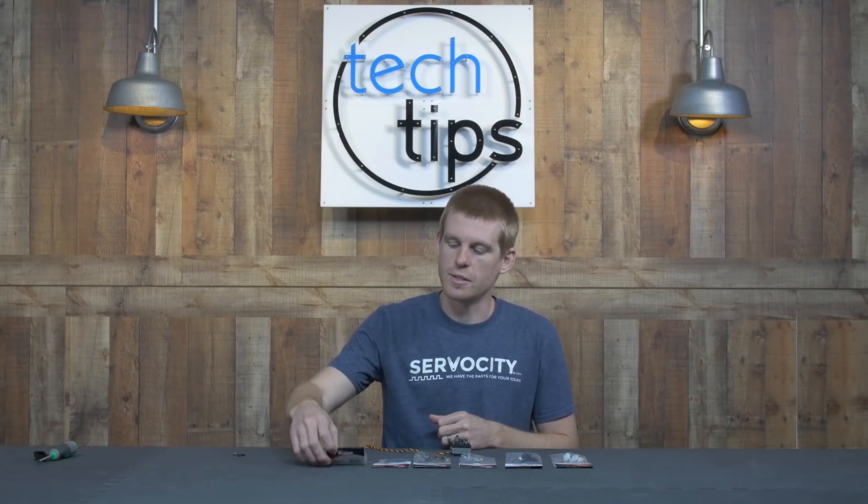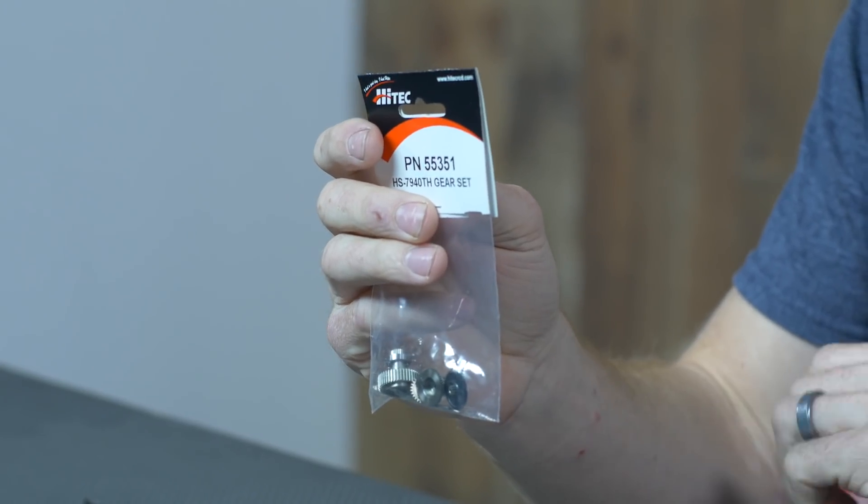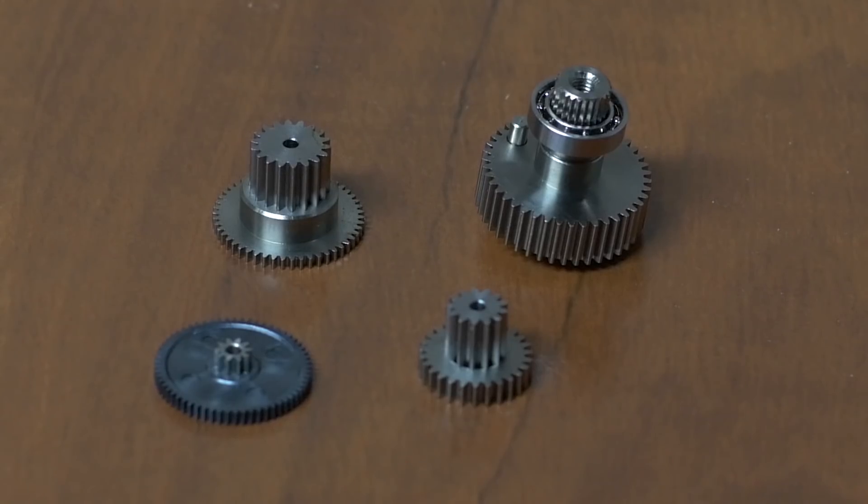Finally, the top of the line is the titanium gear material. This has the best wear characteristics out of all the materials that we've covered, and it's also the best for transferring that torque on down the line.